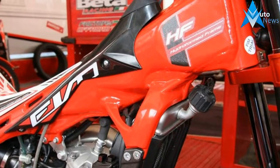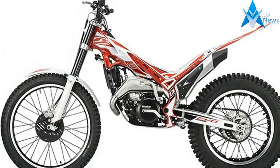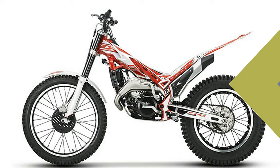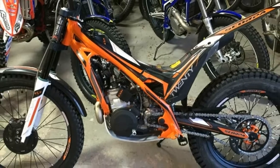EVO Sport: Designed for slow speed trail riding. Long Range Seat/Tank for more comfortable, longer rides. Knobby Tires provide better traction on the trail. Hand Guards for protection.